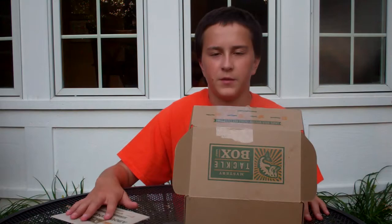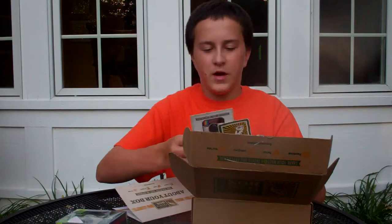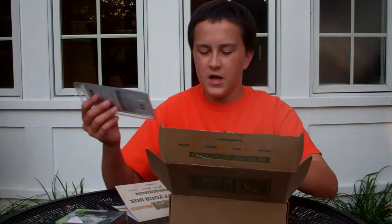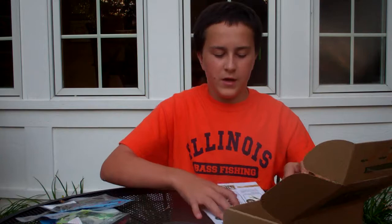I'm almost positive that you'll like them all and put great use to them. So to start out, we open it up. We got the Mystery Tackle Box sticker, we have some contests, a $4.99 coupon code where you can get your first Mystery Tackle Box for $5. Then we just got a ton of nice baits, and then there's the bugs.